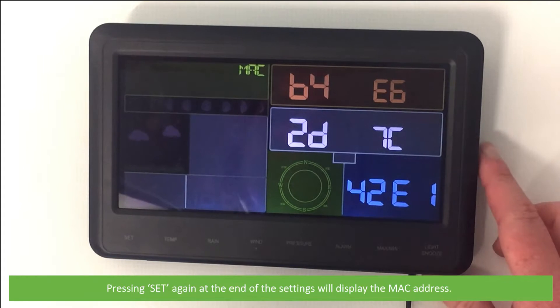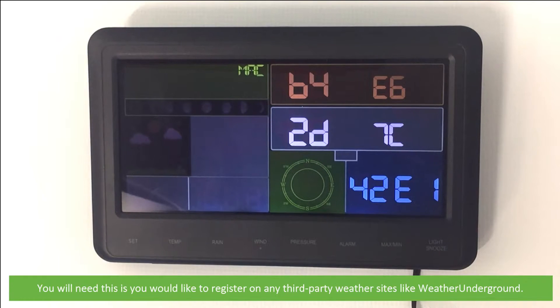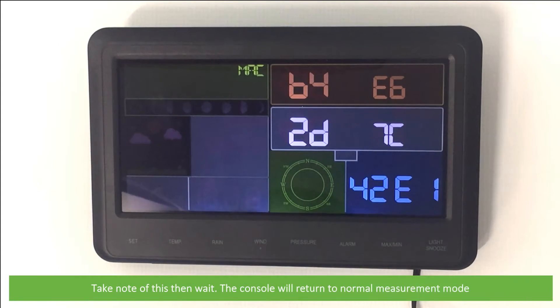Pressing Set again at the end of the settings will display the MAC address. You will need this if you would like to register for any third-party weather sites like Weather Underground. Take note of this, then wait for the console to return to normal measurement mode.